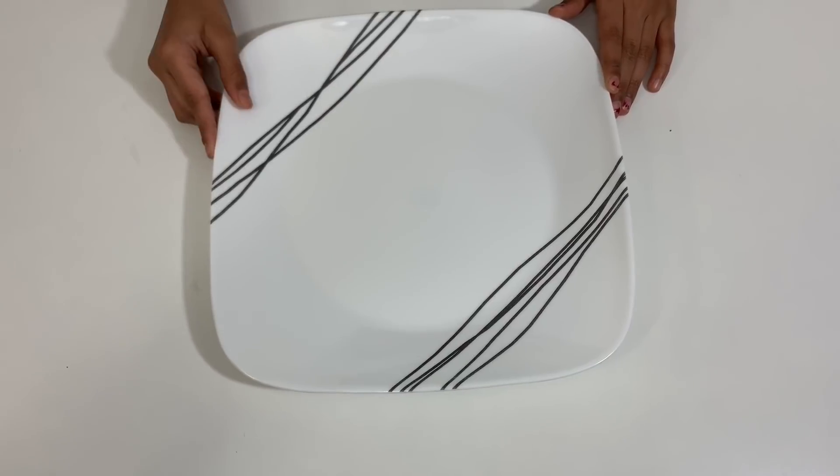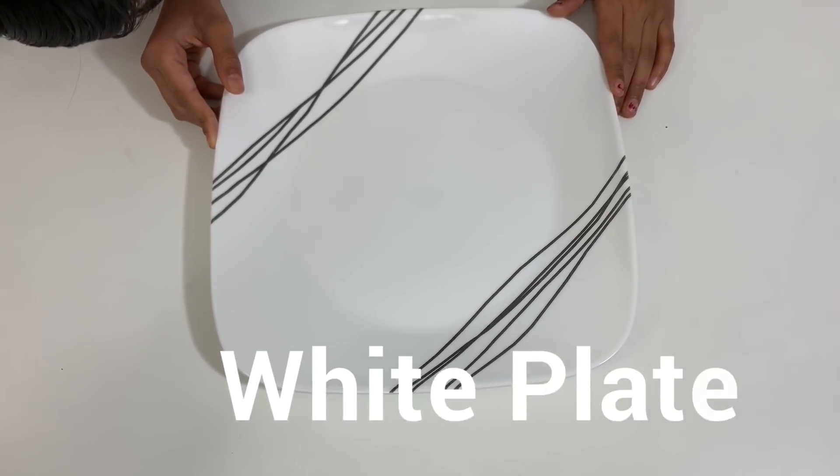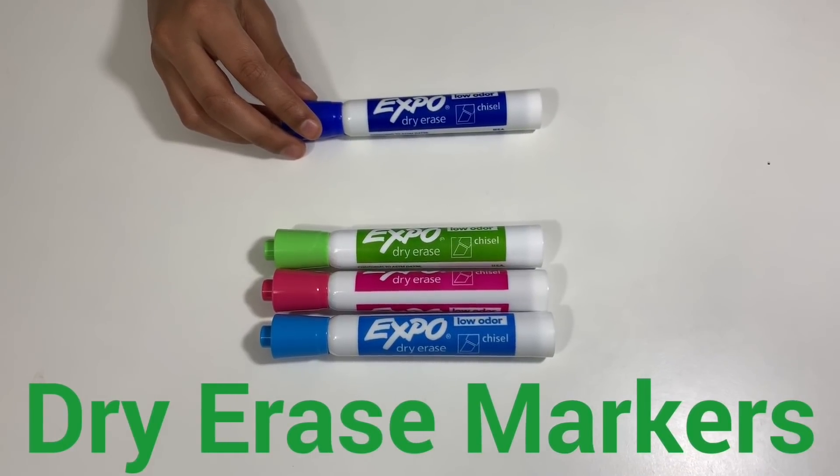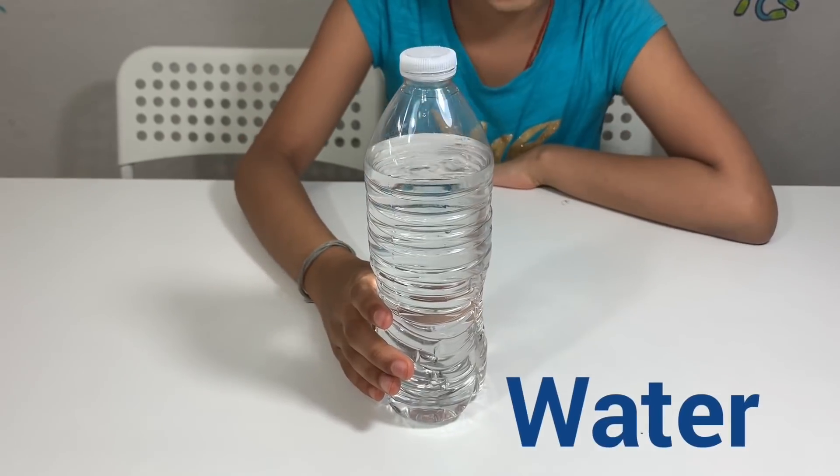For this experiment you'll need a white plate, dry erase markers, and water.